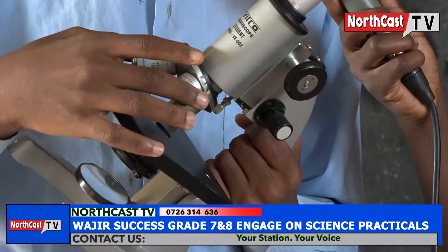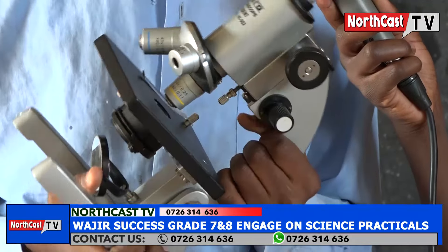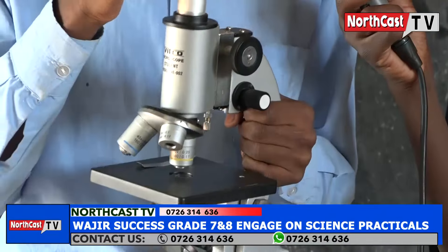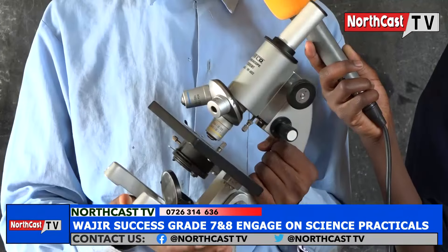The other one is the objective lens. This is the objective lens. The objective lens is used together with the eyepiece to bring out the desired magnification.